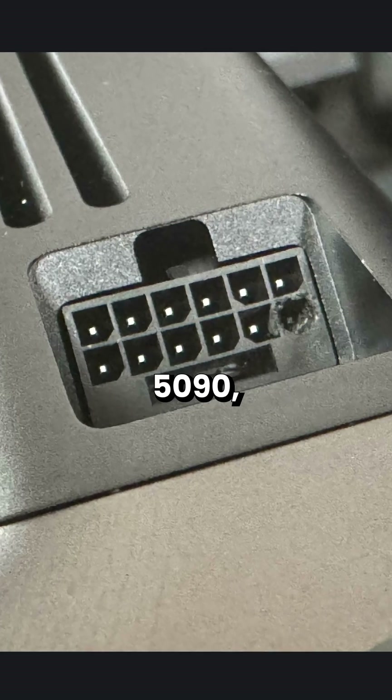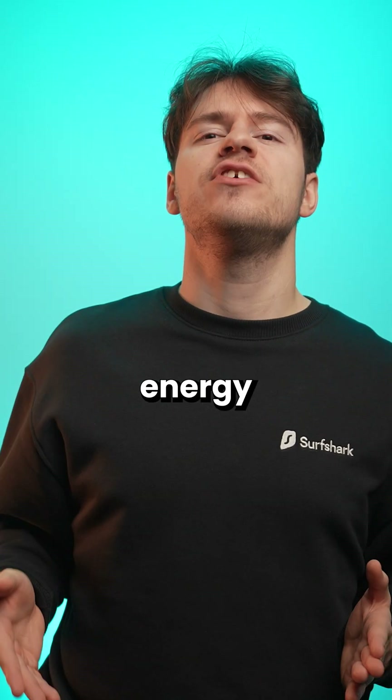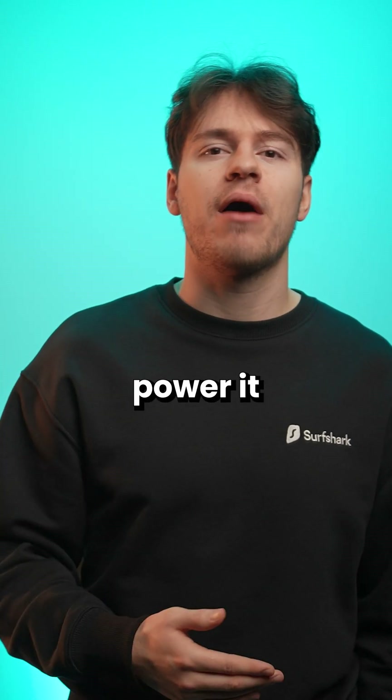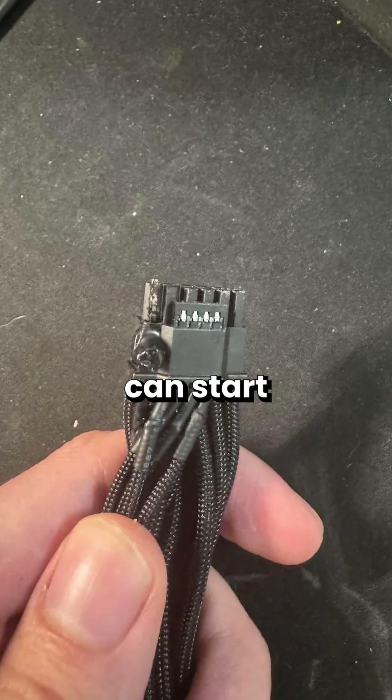But the concern is still there, especially for the new 5090, as it draws so much energy that this cable may not have much headroom left in how much power it can deliver and therefore can start melting.